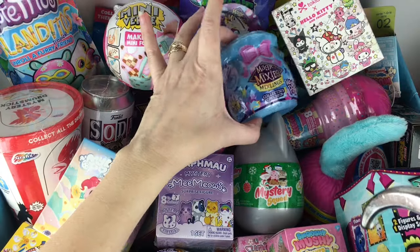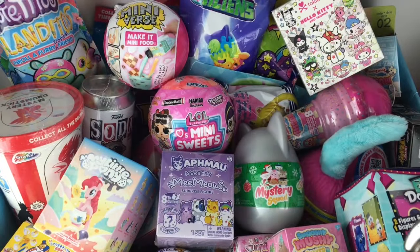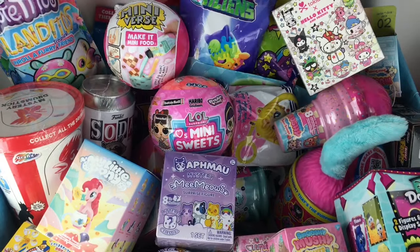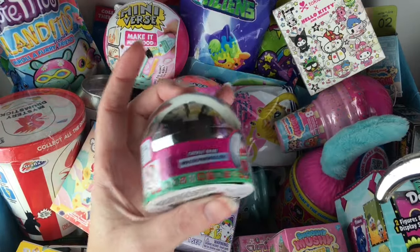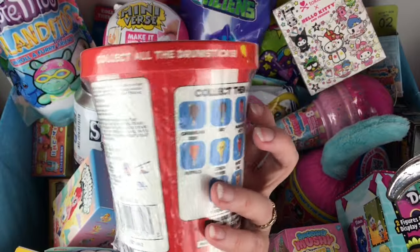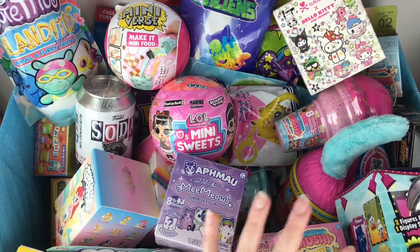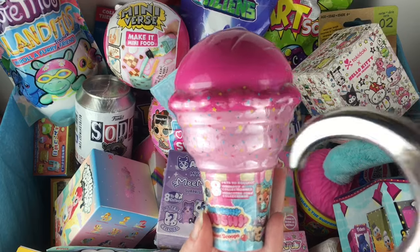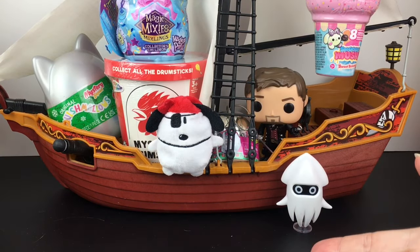Let's go ahead and grab our five items. I have to start with one of the awesome Magic Kiss Party Mixlings — such cute packaging. I also have a little holiday Mystery Squad Squishmallow capsule. Something else for the holidays: another one of the Shopkins baubles with two repaints inside. On this side, we have a Mystery Drumstick plush — I've never opened these before. And one more item: a Smooshy Mushy Sweet Scoops squishy, and inside you get a little matching bestie.